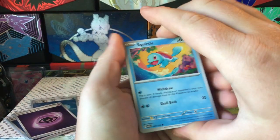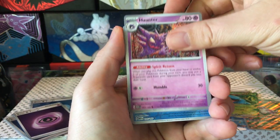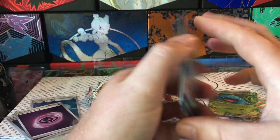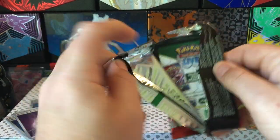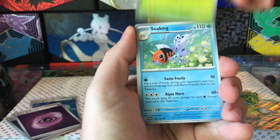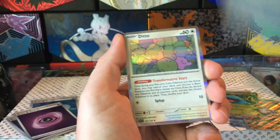Squirtle, Lickitung, Venonat, Pidgey, Fable, Dugtrio, Haunter, Golduck reverse, Koffing reverse, and Raichu - are we really not going to get one big hit out of 16 packs? Come on. Cubone - I guess I might be saving it for the last pack. Seel, Butterfree, Lapras, Koffing reverse, Poliwrath reverse, and another Ditto. Because I'm opening it early, I ruined my karma.